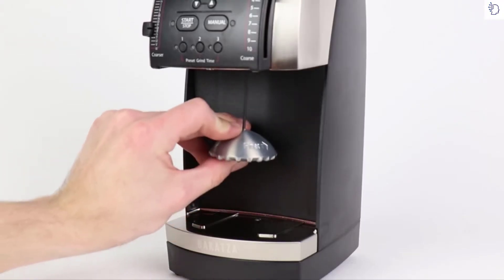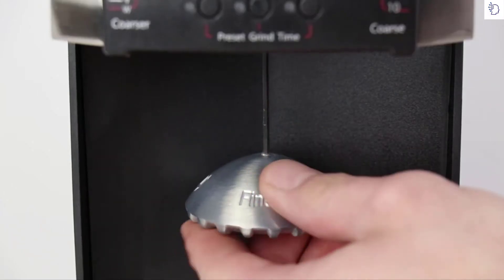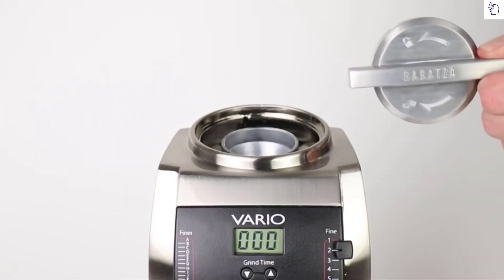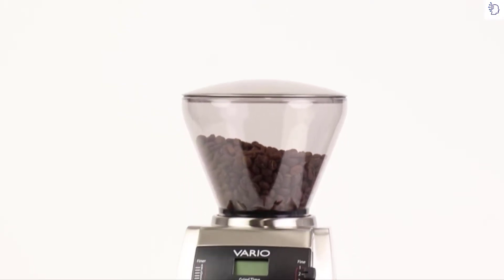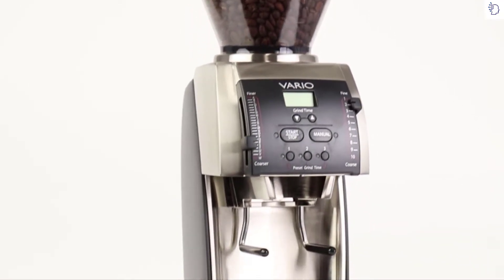Calibrate your machine to your precise needs using the included calibration tool — a simple twist sets your grind range exactly where you need it. The included burr removal tool makes cleaning easier than ever. Grind cafe-quality coffee at home using the Vario. Baratza: We grind. You brew.